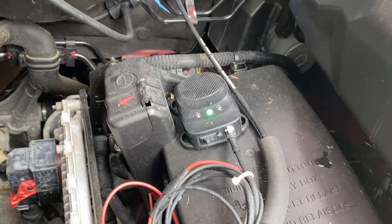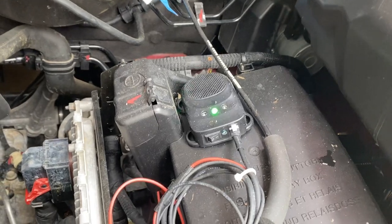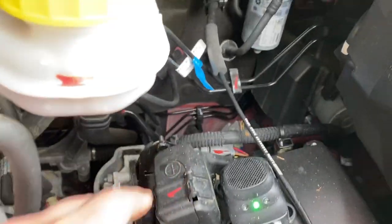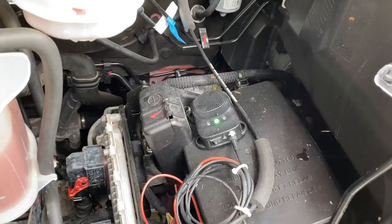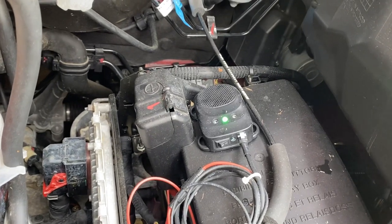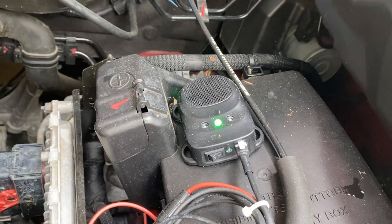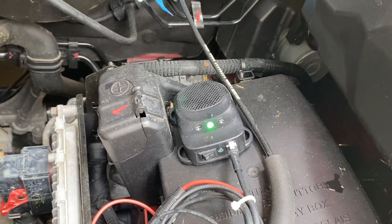I obtained two of these and installed them — one under the hood, one inside the coach. This one is direct wired into the battery, positive there and grounded right here. It goes through a sequence where it will sit a while, then flash the strobes, and then emit some sort of electronic ultrasonic signal. I think the strobes are probably the most important feature of this thing.